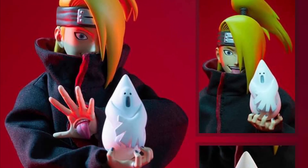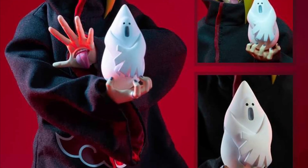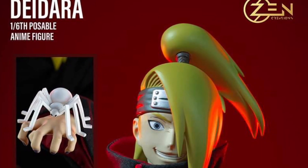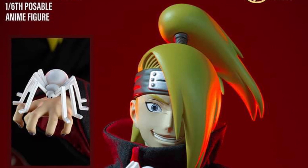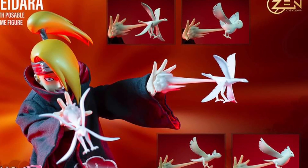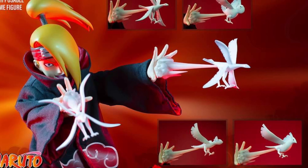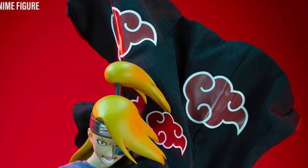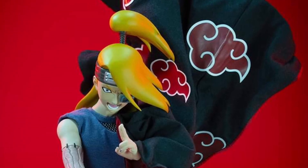It comes with interchangeable face sculpts as well. Not bad at all, to be honest. I think this is a really, really nice piece, especially for Naruto fans. I've seen Zen Creations before do a couple of action figures, especially from a lot of the anime series. The jacket comes off or the rope comes off as well. A lot of accessories, a lot of interchangeability.